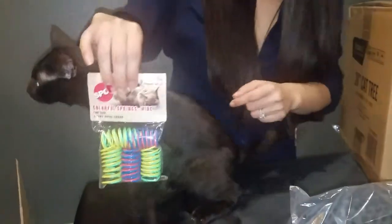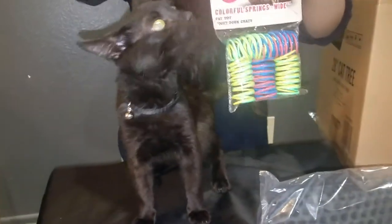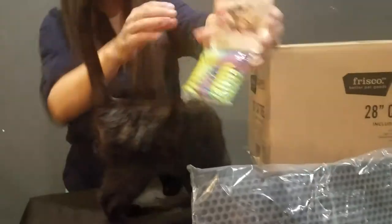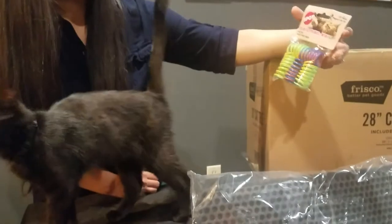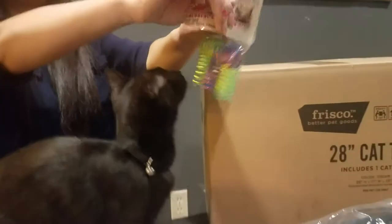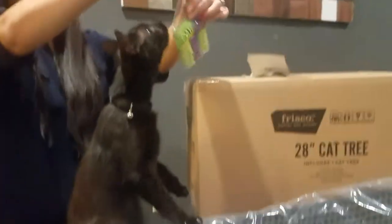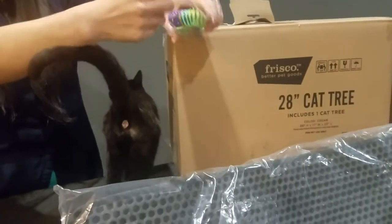Hello everybody, this is Real Reviews YS and I'm here again. This time we're going to be reviewing this toy that we got from Chewy.com — the Colorful Springs Wide Cat Toy. It comes 10 in a pack. I'll put the description and how much it cost, but I believe it's under two dollars online.